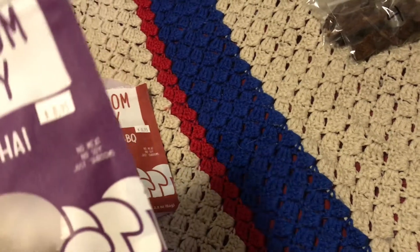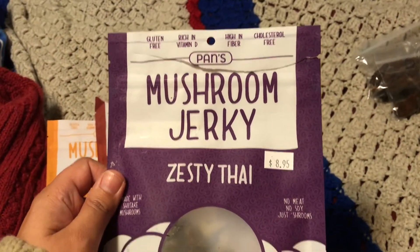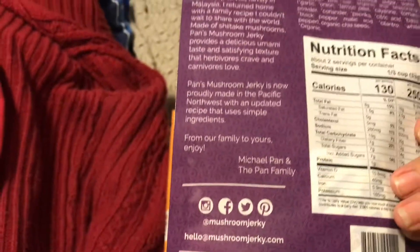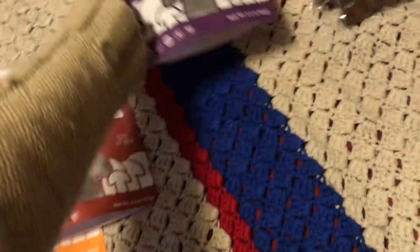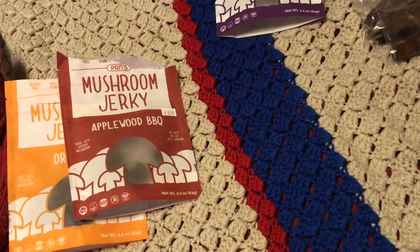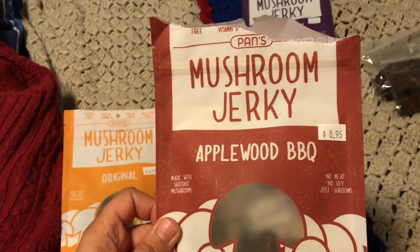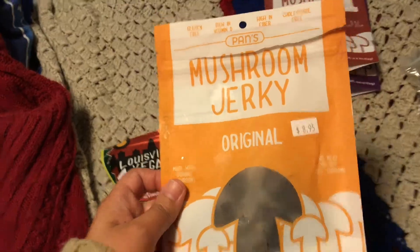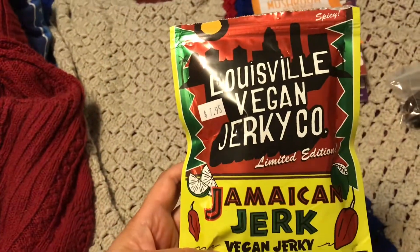Let's take the time to meet our four contestants. We've got Pan's Mushroom Jerky in Zesty Thai Flavor — that'll be number one, available from mushroomjerky.com. I should note that Mushroom Jerky has not endorsed the show nor offered any compensation, financially or product-wise, and I have no affiliations with this company. The second contestant is their Applewood Barbecue flavor, the third is the original mushroom jerky flavor, and as a wild card I've thrown in the Louisville Vegan Jerky Jamaican Jerk flavor.